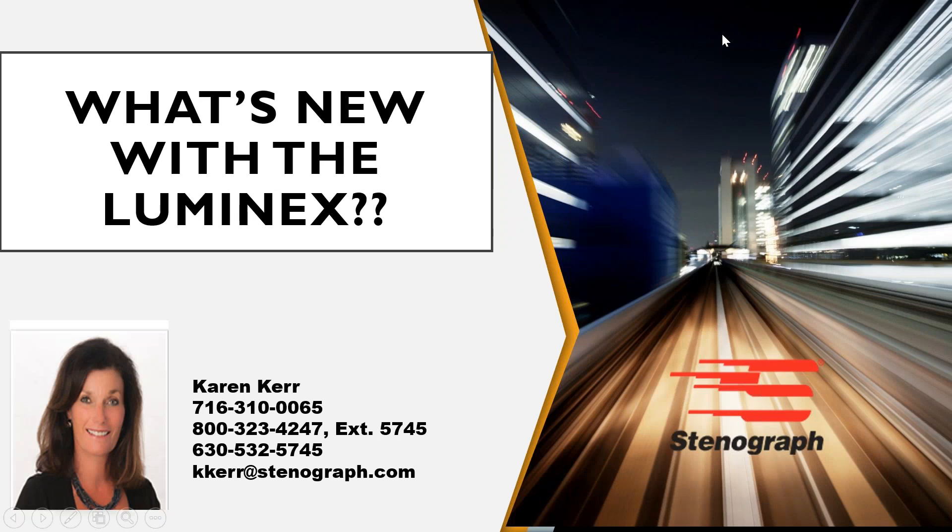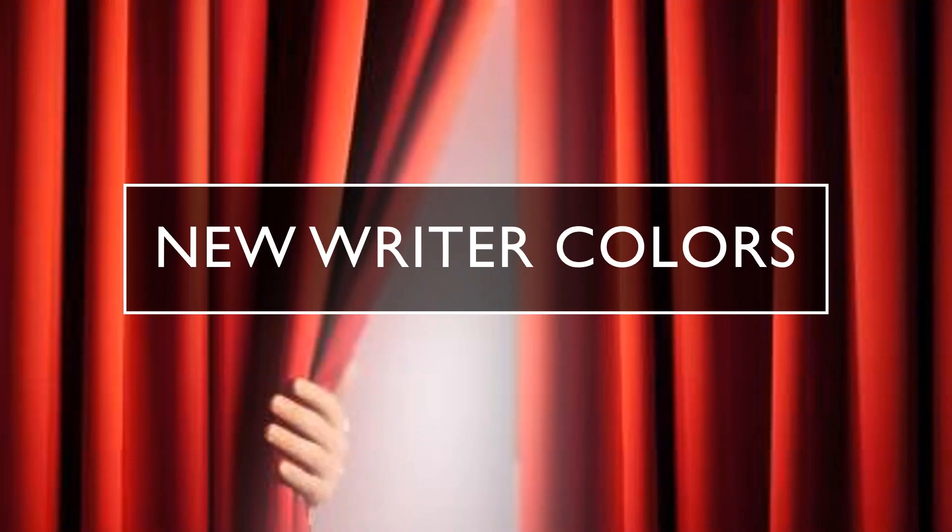Hi, it's Karen Currier, Stenograph District Sales Manager. Thank you for taking time out of your busy day to view my What's New with the Luminex video. I am delighted to share some exciting Stenograph news with you today. It's time to say goodbye to the Imperial Purple Luminex and hello to three new colors that we've added to the Luminex fleet.